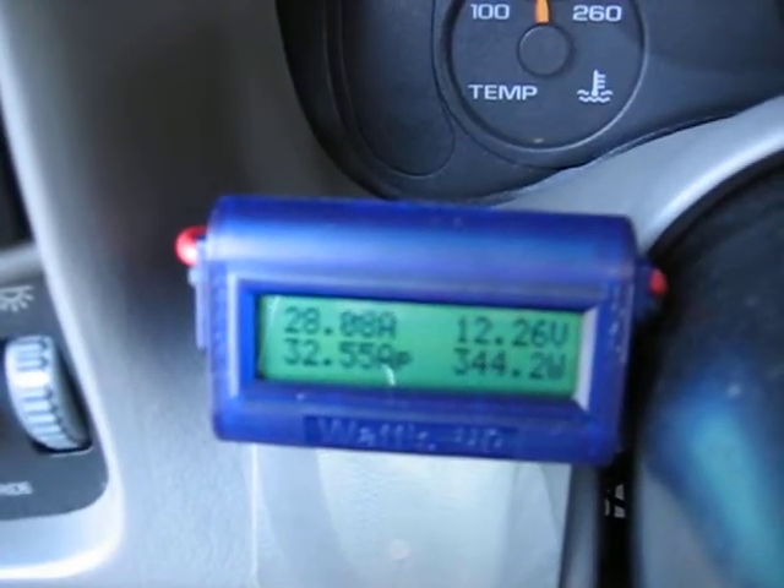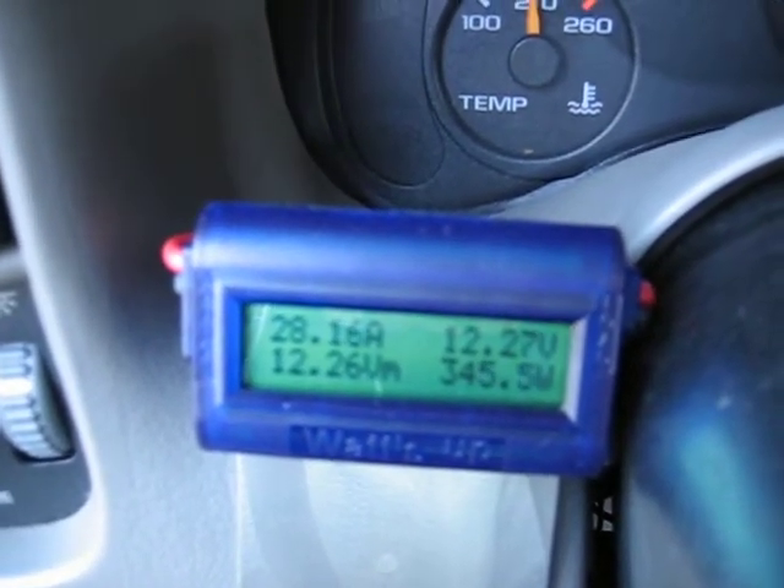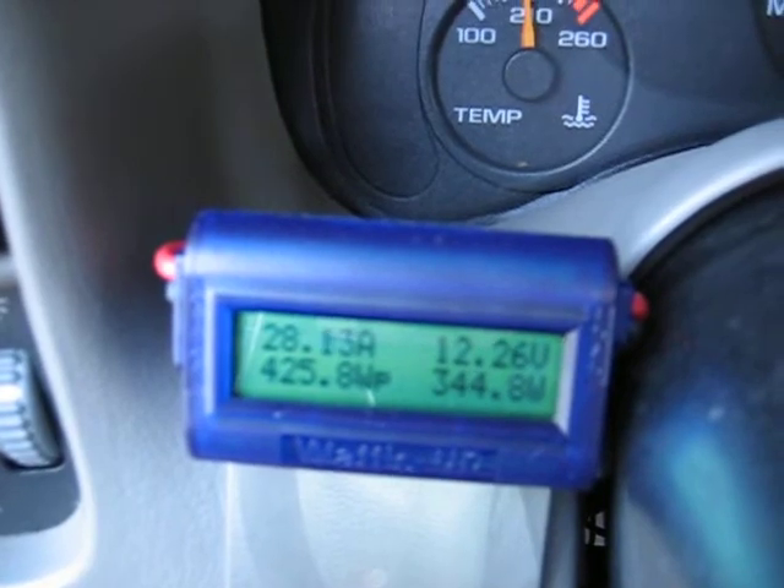My amperage is at 28.2, 28.13, and the volts is 12.26 volts.